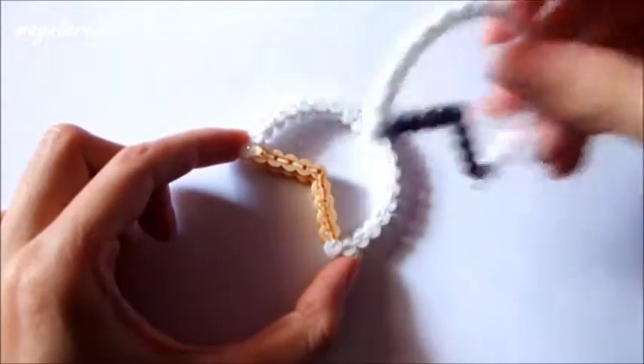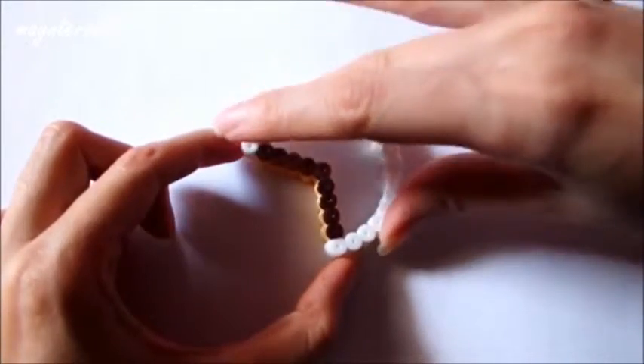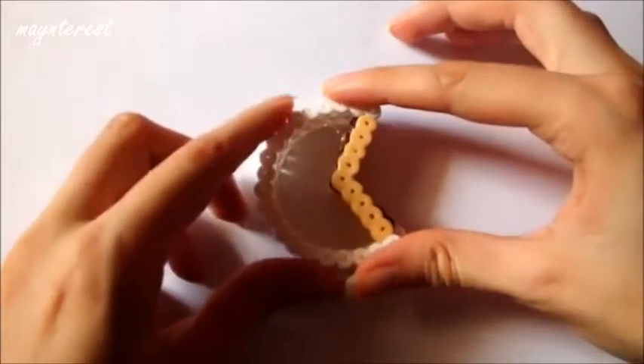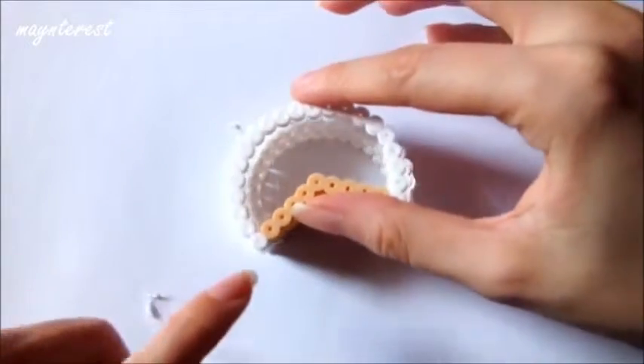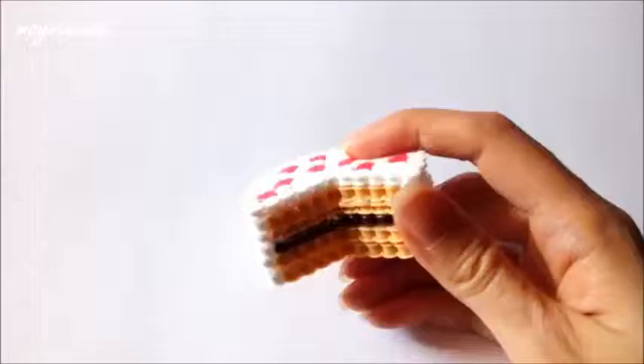Volvemos a dar silicona. Y encima pegamos la parte que representa el chocolate. Tenemos que hacer que coincida todo muy bien. Encima de esta vamos a poner otra de bizcocho, y otra más de bizcocho. Y por último vamos a pegar esta otra pieza de nata y fresas.